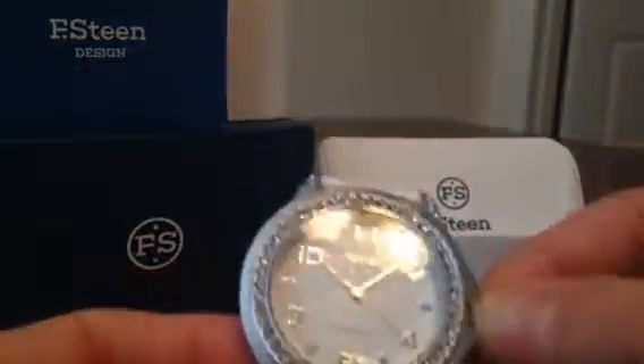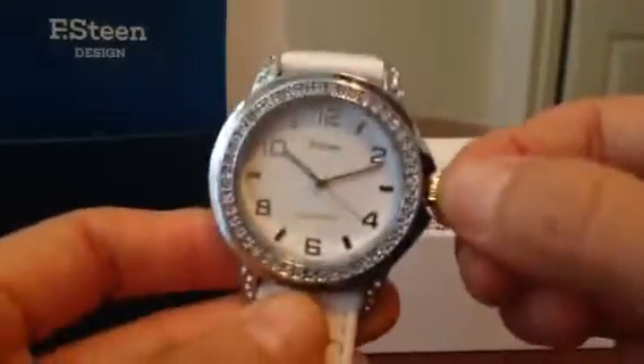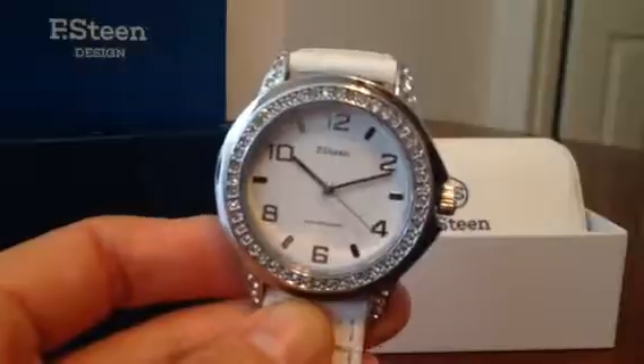And then you can adjust the time with this pretty standard rotating button right here. Thank you guys for watching — again, this is Ted's. Talk to you soon, bye!